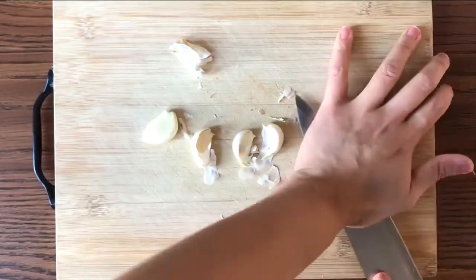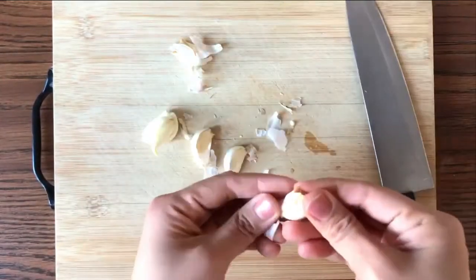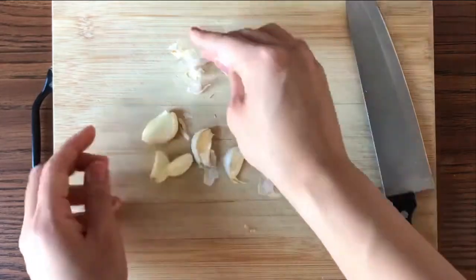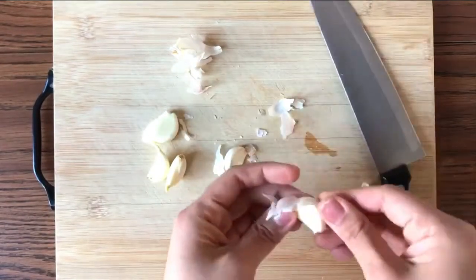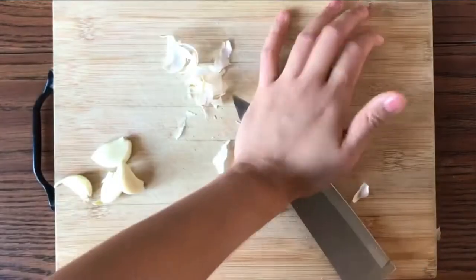Next, take three to four peeled garlic cloves and chop them small. Did you know that Hakka people love using garlic in all their dishes because it adds so much flavor? What about you — do you like garlic? Leave a comment below and let me know.